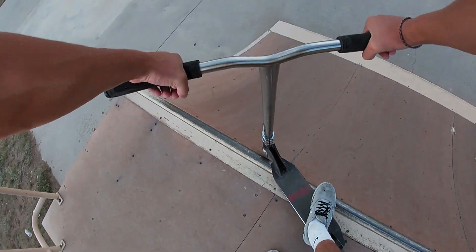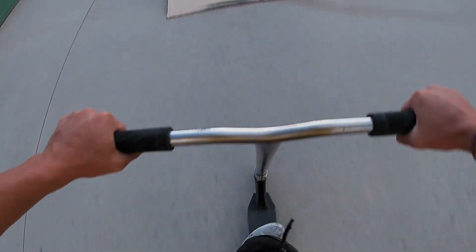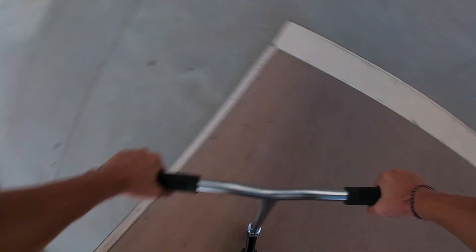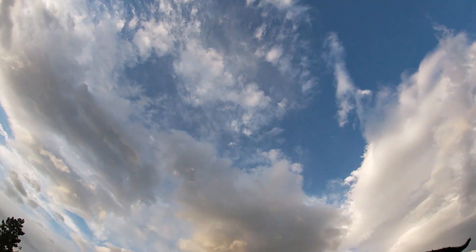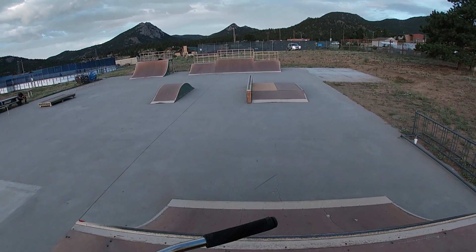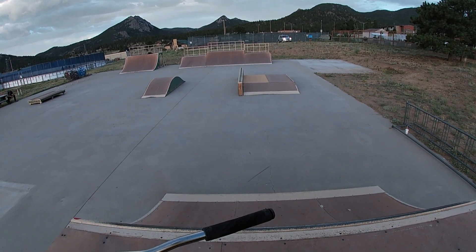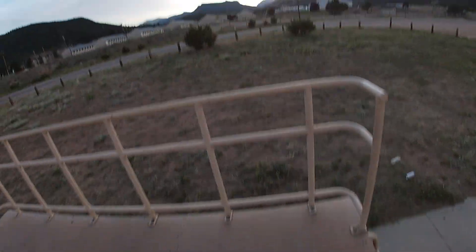I'm gonna come back to that but I'll do some stuff on this roller here. I'll try to whip it. Come back and bar. Maybe I'll try kickless. Yeah, ow — that hurt. I committed, thought I could get the kickless — nope, did not work. I'll try it again, I think I could do that. Okay, this is getting scary. I'm just not doing that anymore.